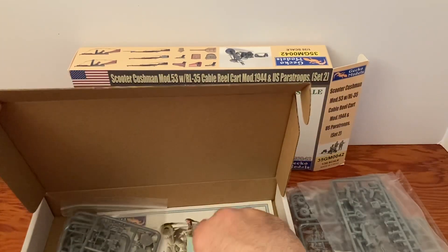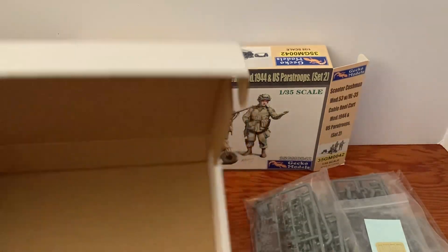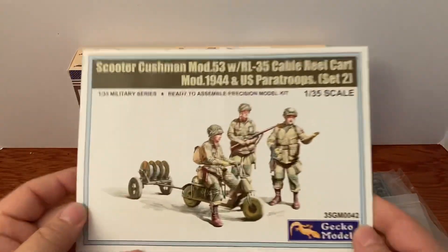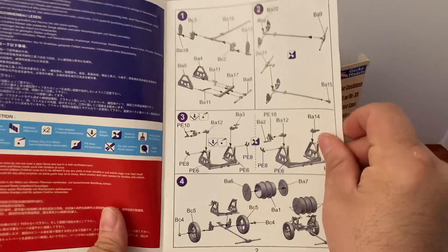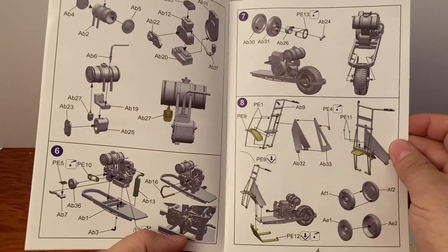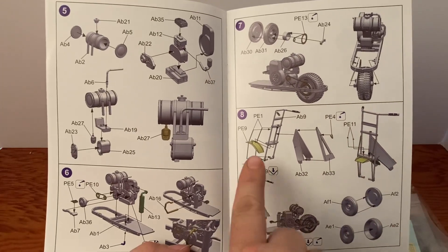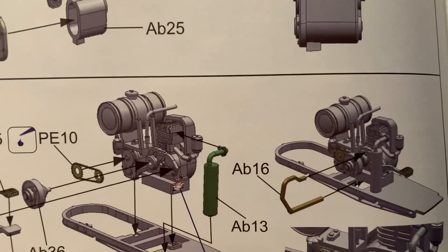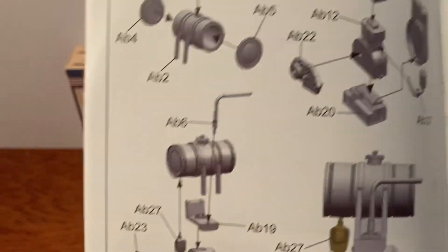I'm gonna take these out real quick. And there is our instruction manual — that picture looks great, just like on the front of the box. Open it up and flip through so you can see what we've got here. Very detailed instructions, very nice. You can see the photo-etch parts and everything, and there's where a decal goes. It's very detailed, very very nice the way they've done this.